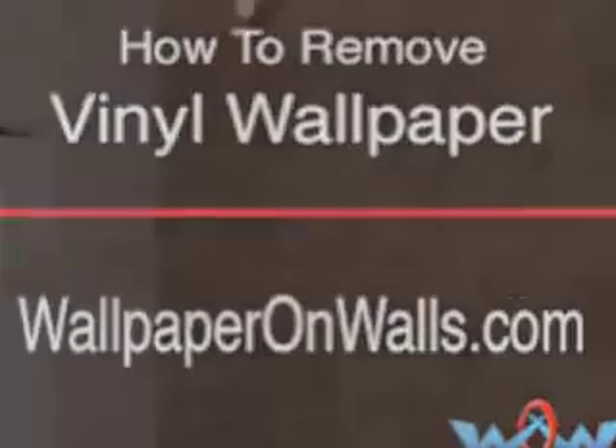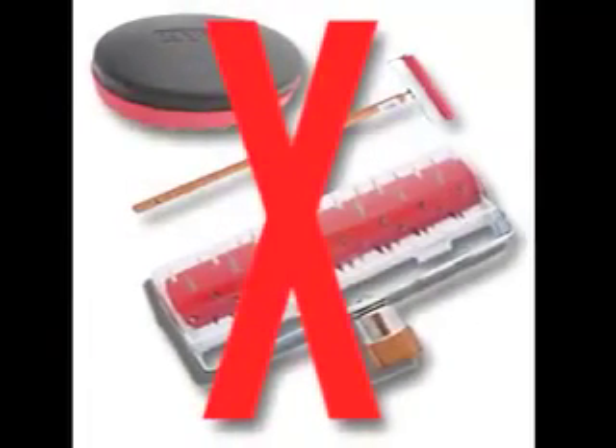Welcome to WallpaperonWalls.com, the do-it-yourself wallpaper headquarters. Today we will be removing a paperback vinyl wallpaper. Most people would start by scoring the wallpaper first, but these tools are not always necessary and may cause wall damage.